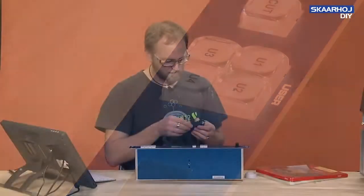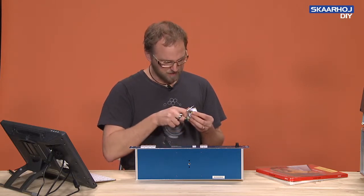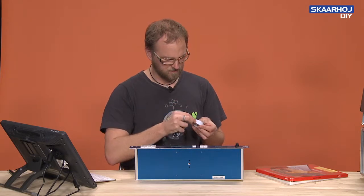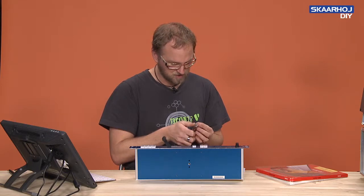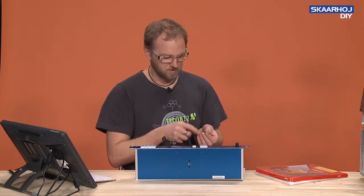So using a regular Swiss knife like this one, you take one of the blades. And because if you're a bit paranoid like us, you use a little bit of tape on the tip just to protect the nice aluminum surface.